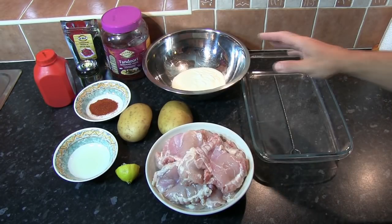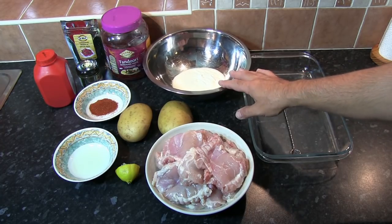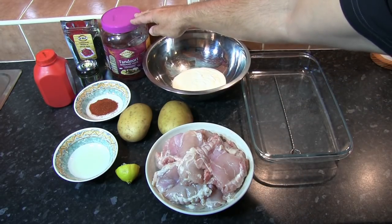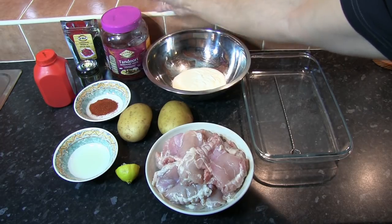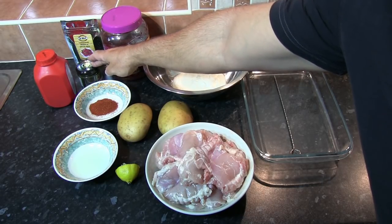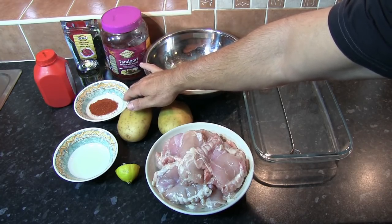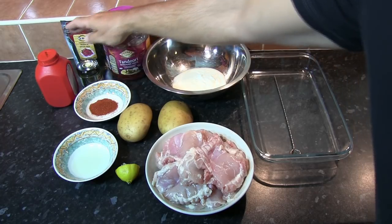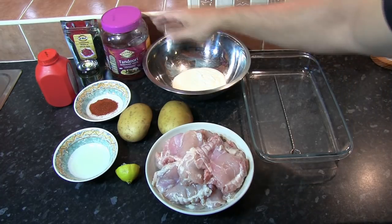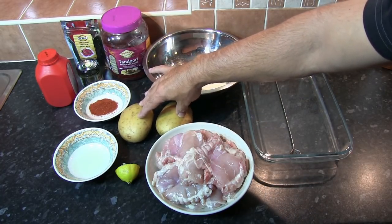So let's have a look at what we need. I've got 250 grams of natural yoghurt in a large bowl — just make sure whichever bowl you use is small enough to fit in the fridge. We need a tablespoon of tandoori marinade paste (we use Patak's, but any brand works), a teaspoon of mint sauce, a tablespoon of Demalak tandoori masala spice mix, a quarter teaspoon of red food colouring (completely optional), the juice of half a lemon, and two large baking potatoes.